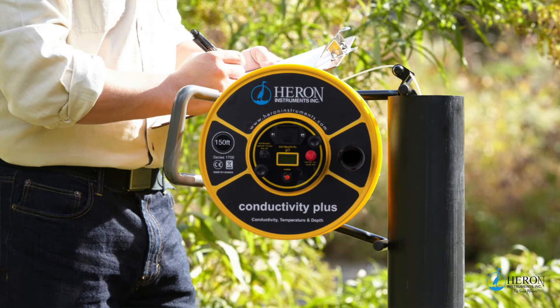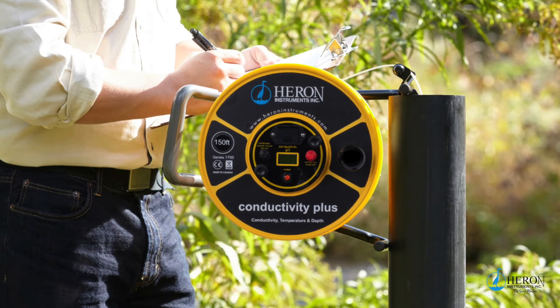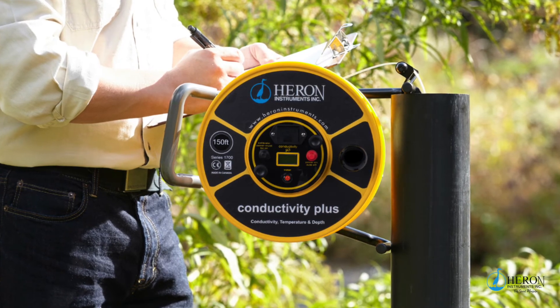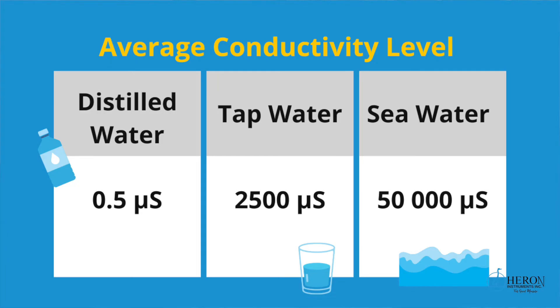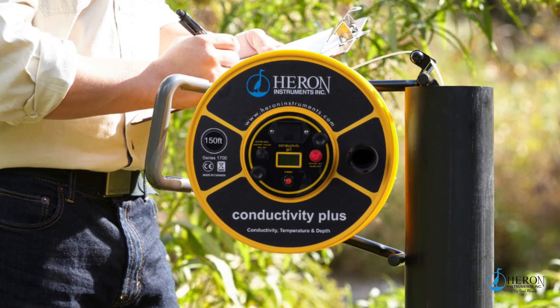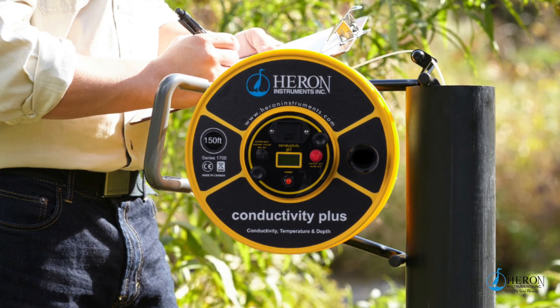After a successful calibration has been completed, the probe is ready to measure the conductivity of water. For your reference point, the average conductivity level in distilled water is 0.5 microsiemens, typical tap water is 2,500 microsiemens, and sea water is 50,000 microsiemens. The higher the reporting number, the higher the salt content; the lower would be less.